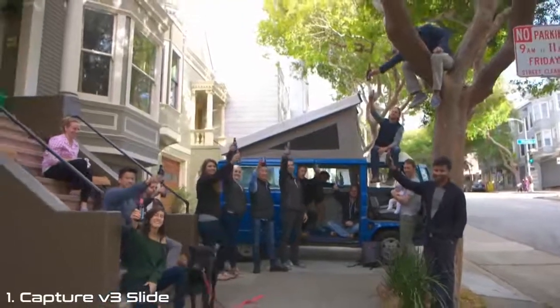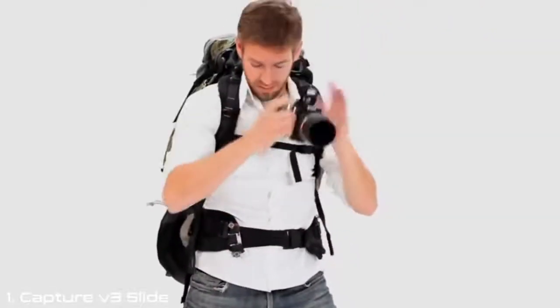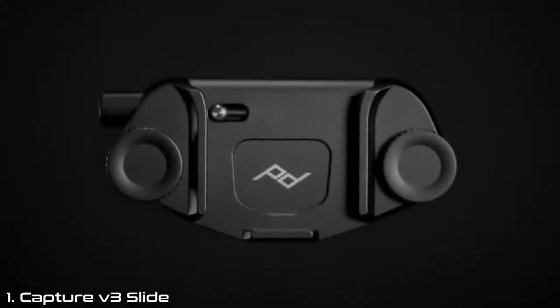We're Peak Design, and this... affecting the products that got us here. After all, it's Peak Design, not mid-mountain design. Introducing the next version of Capture.